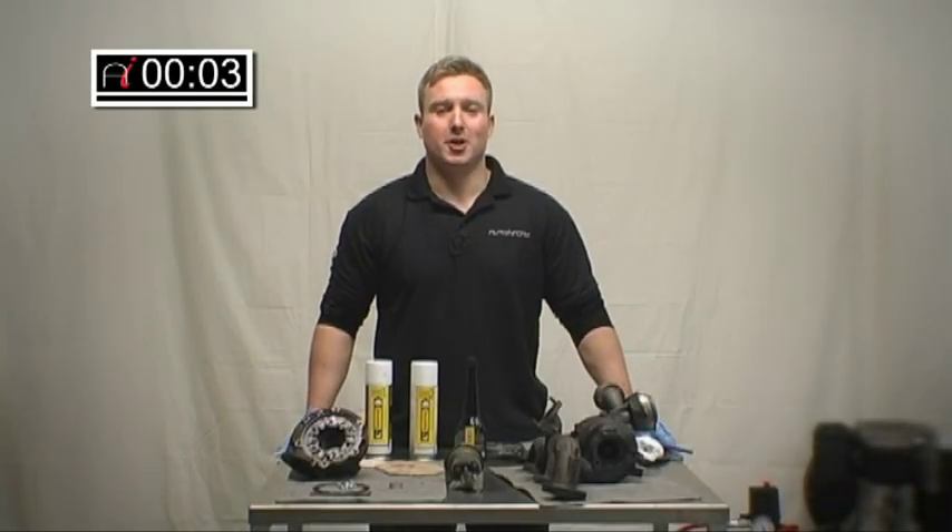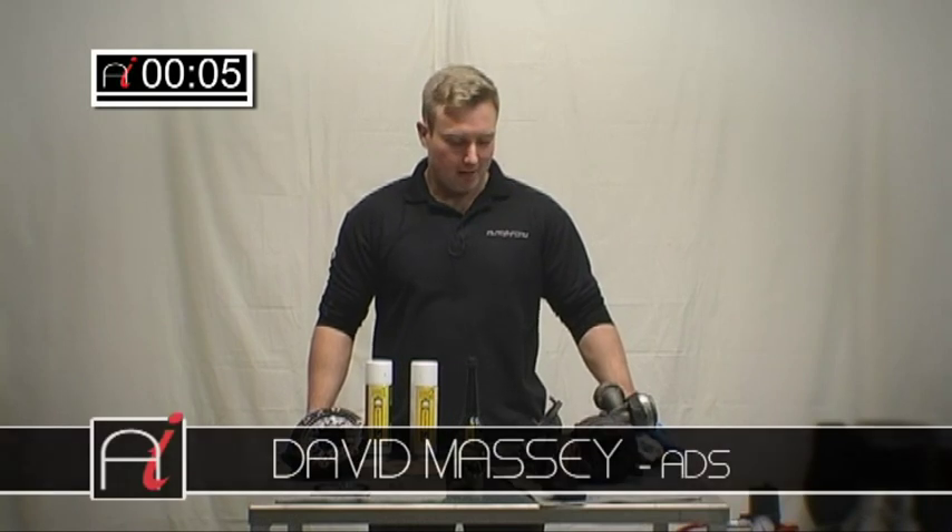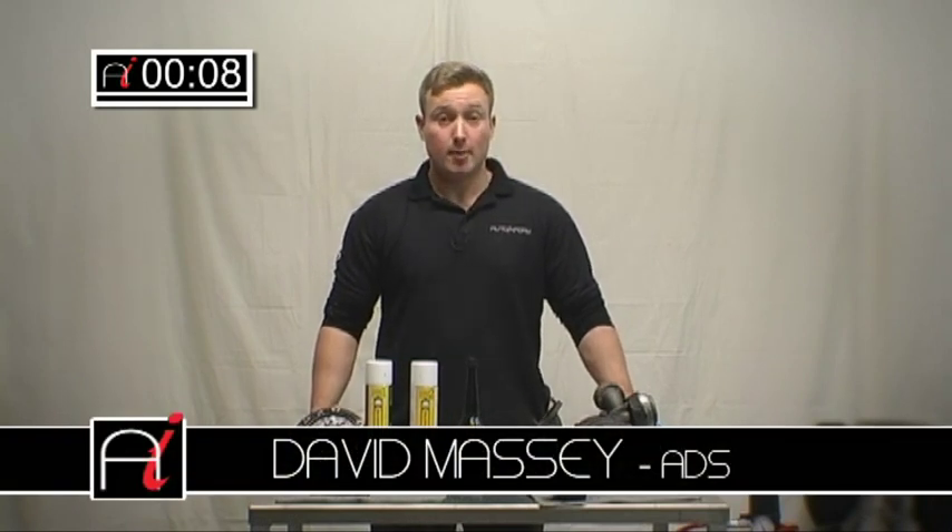Hello, and welcome to AutoInform's How-To Workshop. My name is David Massey. This issue's topic, we're going to have a look at turbo cleaning.